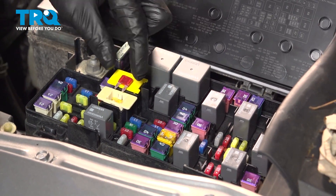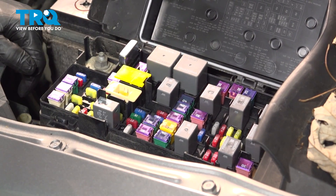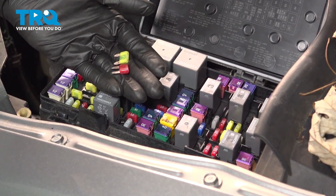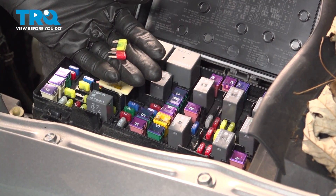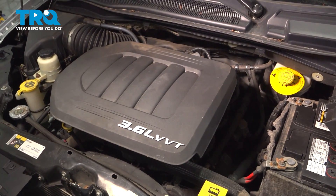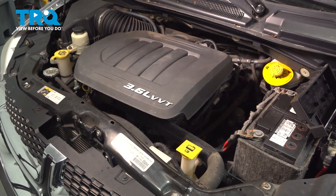Now we're going to crank the engine over. That will activate the fuel injectors, but because we have these fuses out, no fuel pressure is being fed to them, so they will basically just drain the pressure in the system. It may start and die, or it may not start at all.